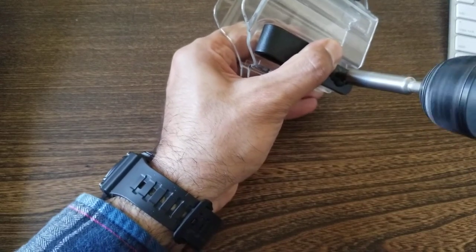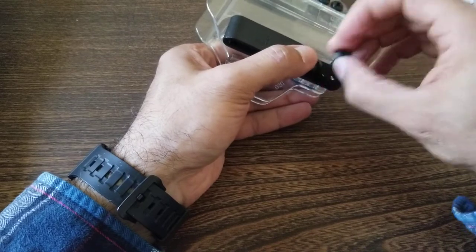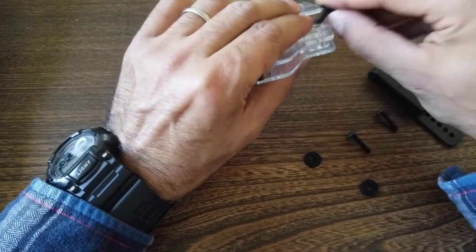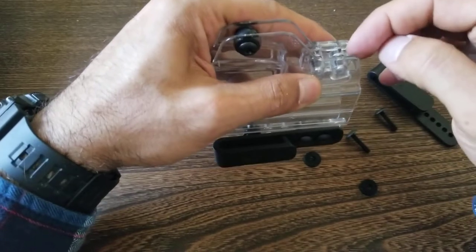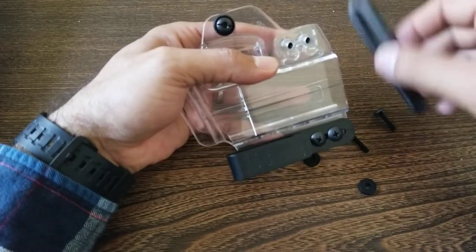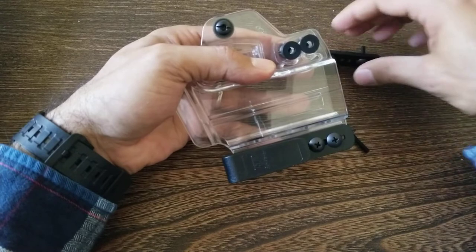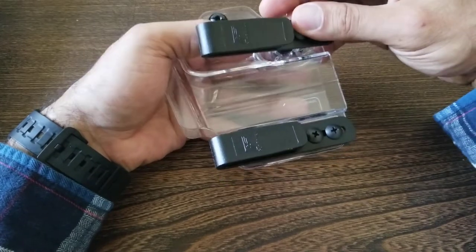Now loosen the screws on the other side — you'll notice there are a few extra pieces to work with on this side. Take the screws out. There's a plastic piece — keep that in place — but drop out and switch the other components. Be mindful there's a piece in the middle, so keep everything tight so nothing falls out. Put the rubber washers in position, line them up, and match the same configuration as the other clip, unless you want to adjust the cant.